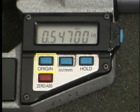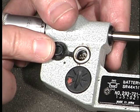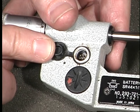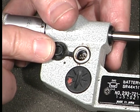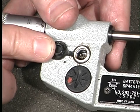Pressing the origin button will reset the micrometer so that the zero reading is true zero. Pressing the hold button allows you to store a reading in the display. Some electronic digital micrometers may have the ability to output measurements to data collection devices such as a personal computer, allowing measurements to be stored for later analysis.